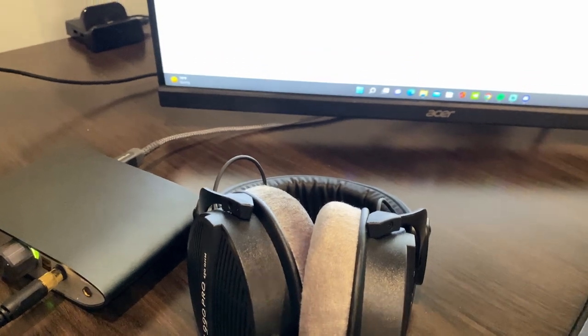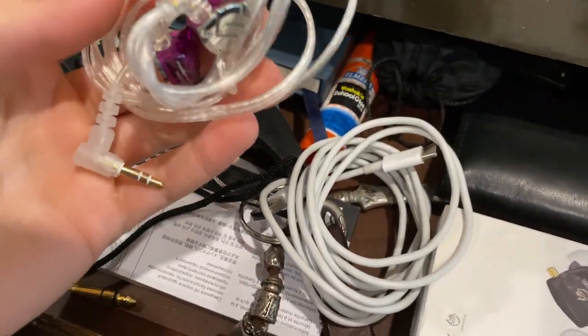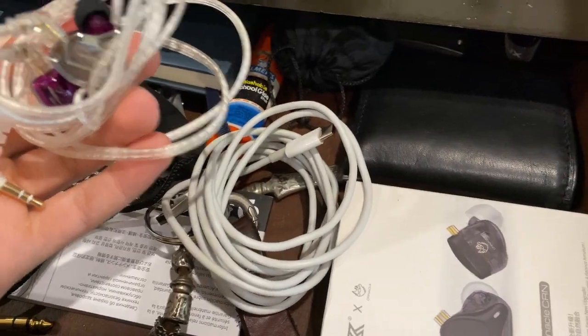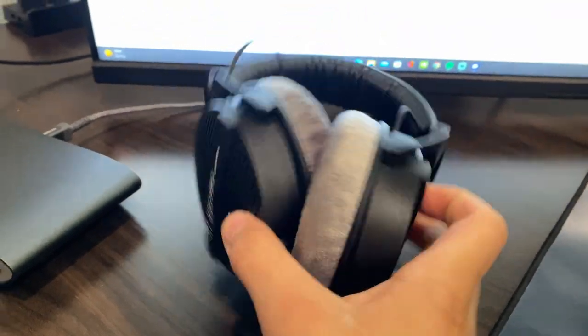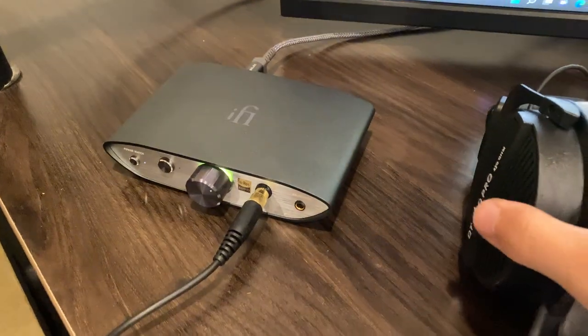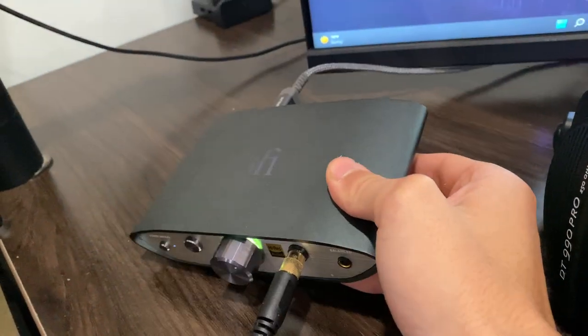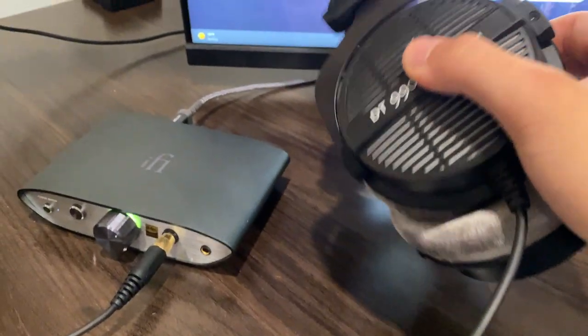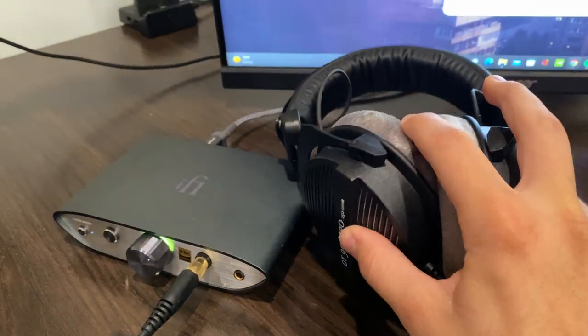With IEMs you can't really hear yourself, but I do like how light and minimal they are. Ever since I tried these open backs though, they feel really good. The DAC I'm using to power this headphone is the iFi Zen DAC v2 — great DAC, powers this headphone no issues. I really like this little audio setup.